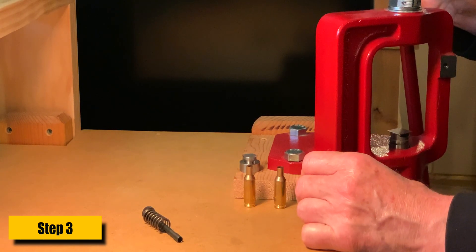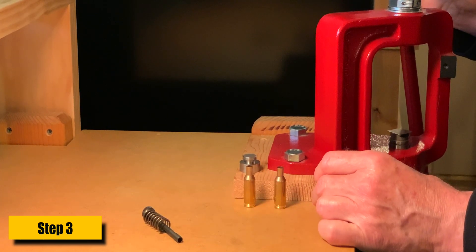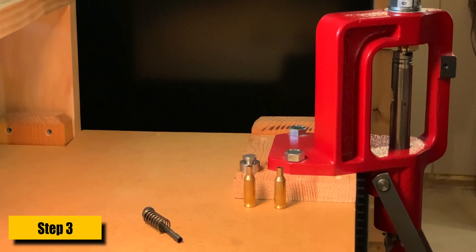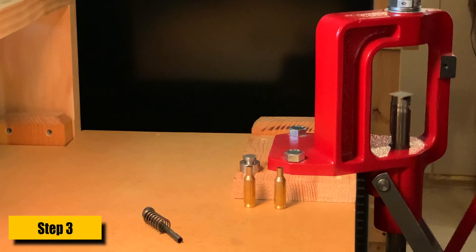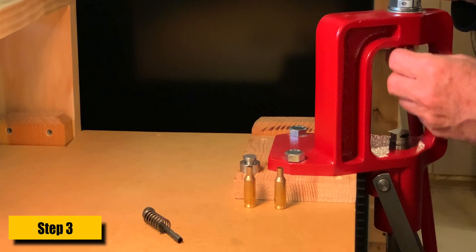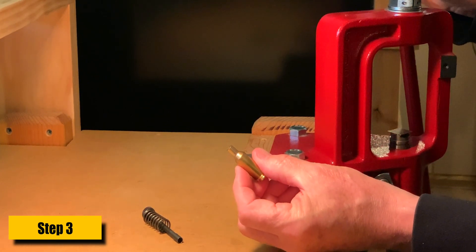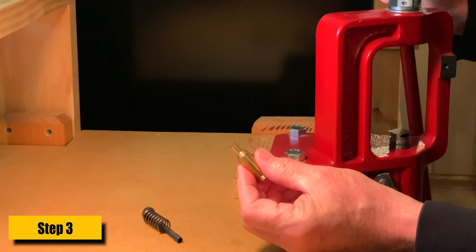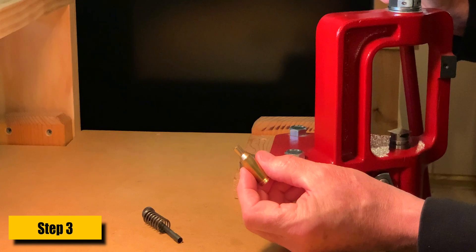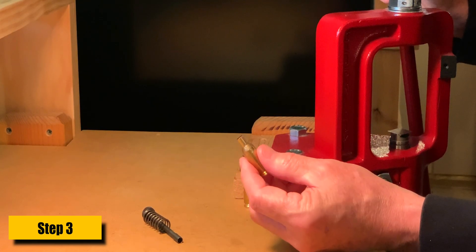With my die already adjusted, I'm ready to start. I have three cases here with the necks already lubed. First case — I'm going to run it up into the die, and then it's going to stick. You just reach under with your thumbnail and pull it down. Practically the entire neck is resized. There's just one little spot above the shoulder, and the first time you fire this, that will be gone and you'll never see it again.